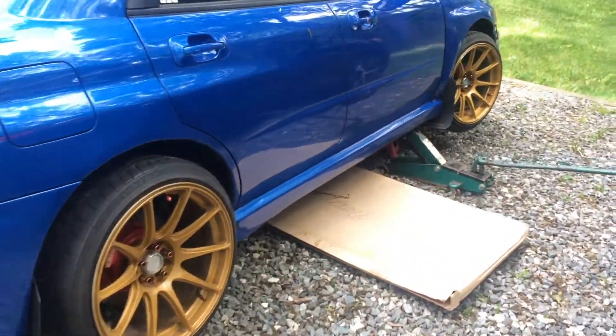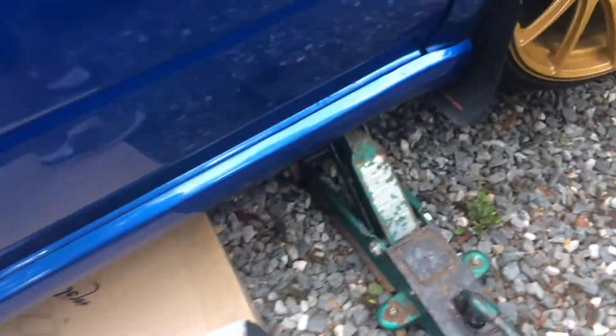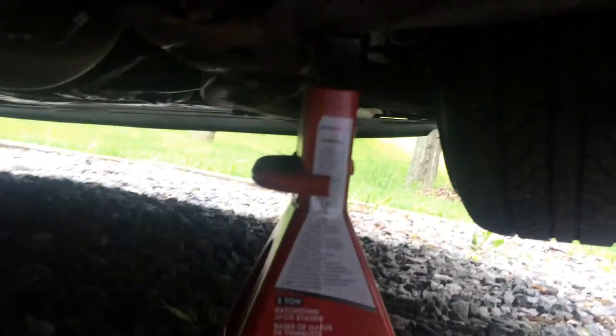So we have the car up on a jack. We have gravel, so we've got some cardboard under it. Guys, always remember to put a jack stand under your car when you're working on it — it's not worth getting killed.